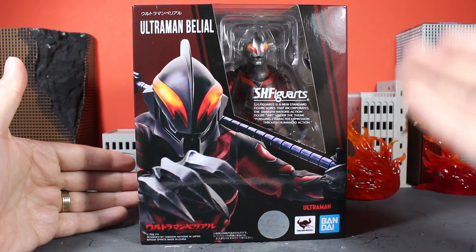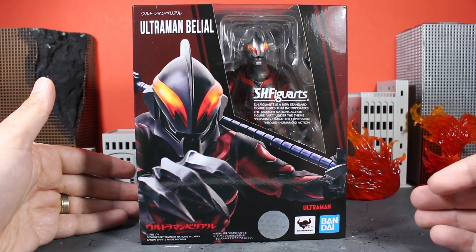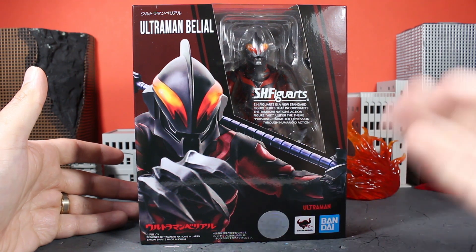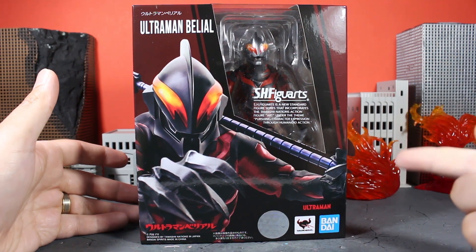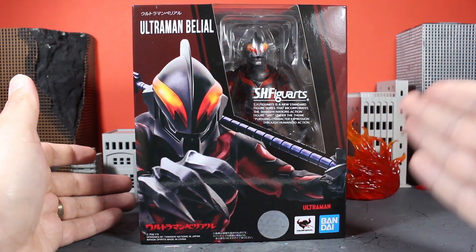Ultraman Belial finally gets his S.H. Figuarts release from the new Ultraman line. So many years since the Ultra Act release — at least that's what it feels like for Ultraman Belial fans like myself. Now those of you who do know me, you know that this character in particular was the one who got me into the Ultraman series. With that, let's take a nice look at the box.